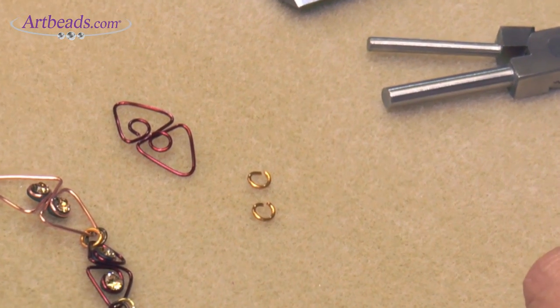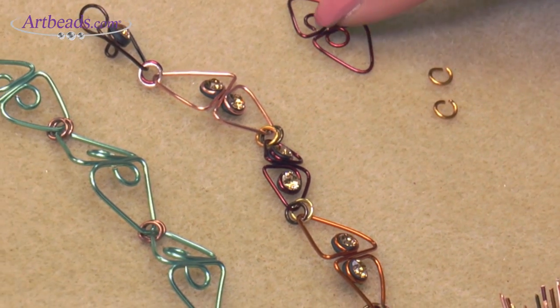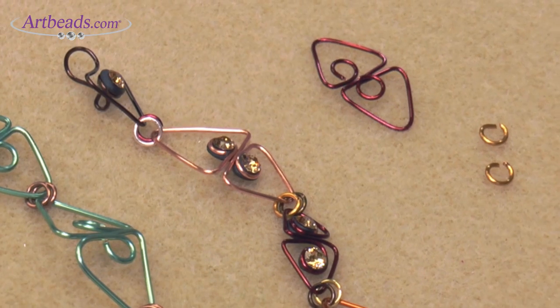The next step is the epoxy clay. You're going to put epoxy clay inside the holes and then you add a chaton, and you want to let it cure for 24 hours.